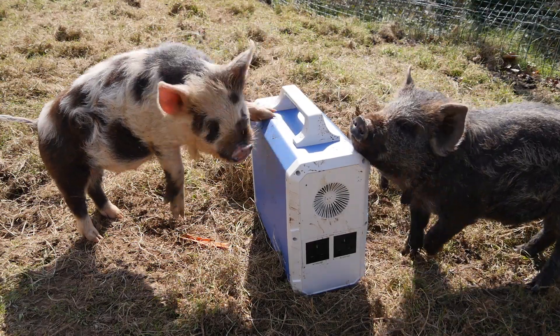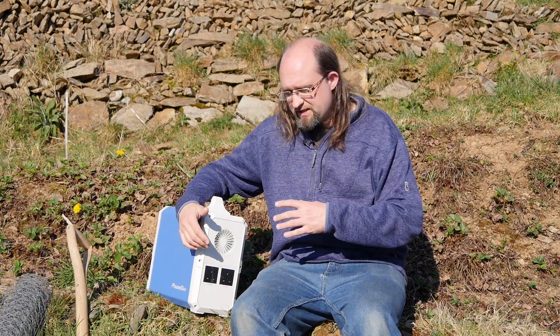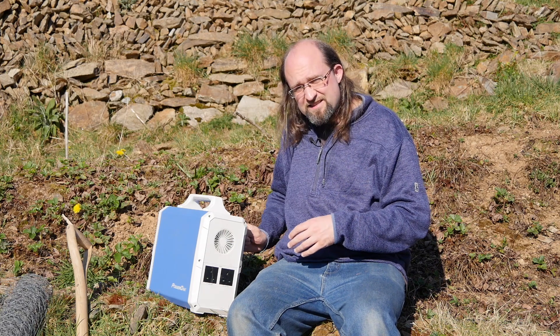However, it isn't waterproof by any means — it's not even splash proof. There are electrical sockets on this, so do keep it away from water. And given that this is an enormous lithium-ion battery, you shouldn't shoot it or do anything else that would pierce through the thick metal case, as that may result in a fire.